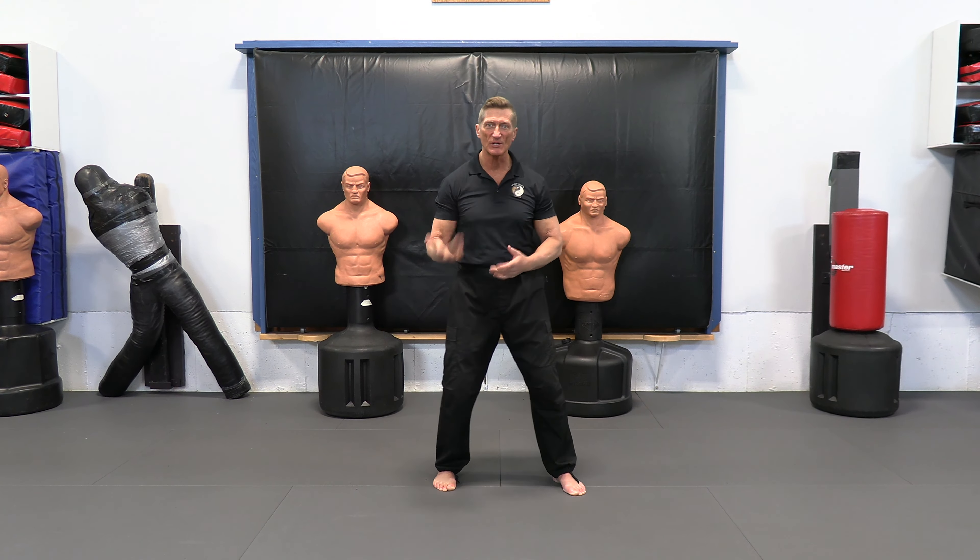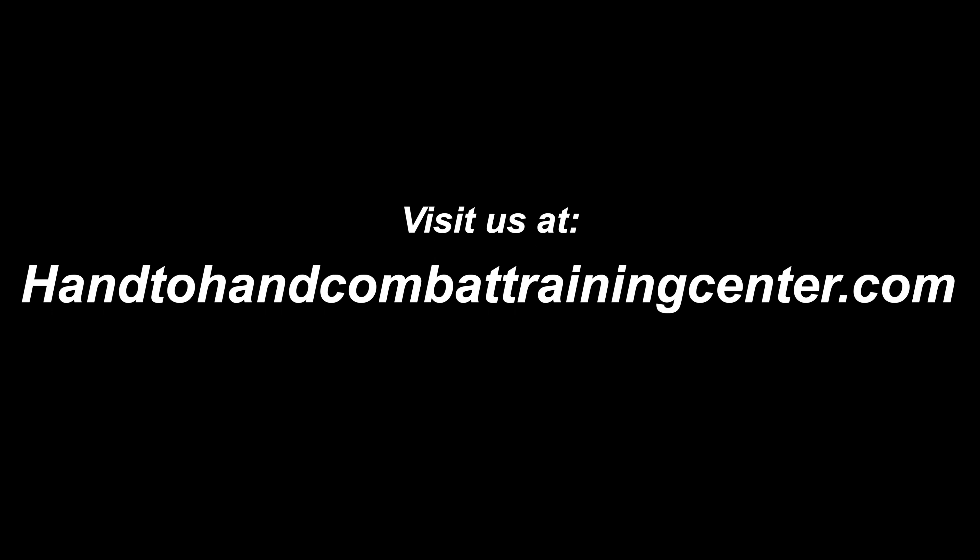So windmill blocks — good application — going right into windmill strikes. And that's part of what we do with our Tai Chi Chuan class at the hand-to-hand combat training center in Aden, Angelo. Thank you.